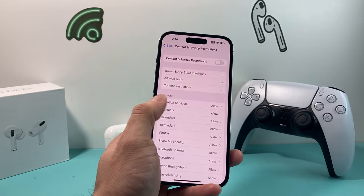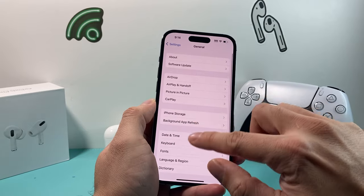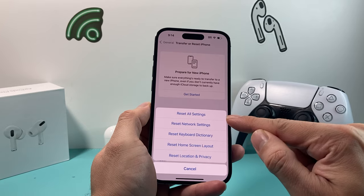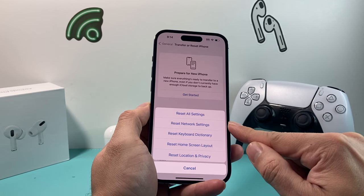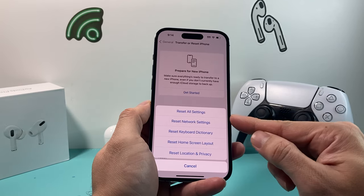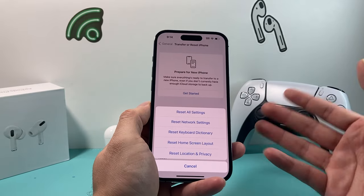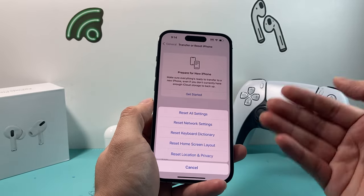If you're still having the issue, go back into Settings, then go to General and then Transfer or Reset iPhone. Click on Reset, then select Reset Network Settings, which is the second option. Note that this will not delete your photos, videos, apps, or personal data, but it will erase saved Wi-Fi passwords and any network-related settings. It's necessary if you simply can't connect to the Bluetooth device you're looking to connect, and it usually takes about a minute or two.